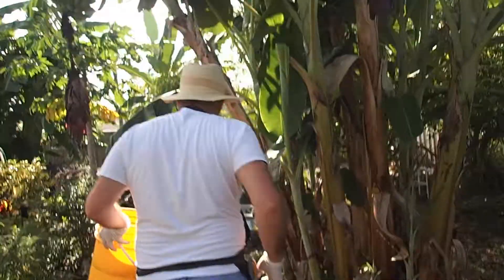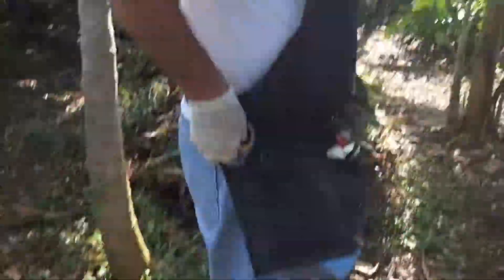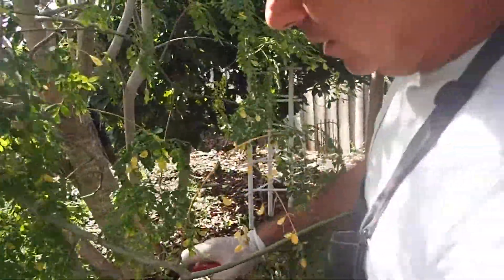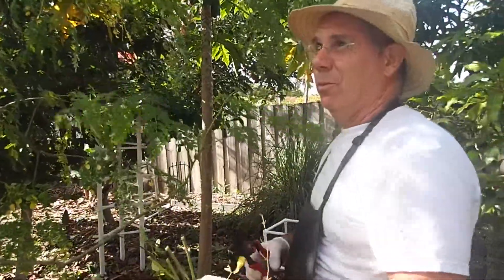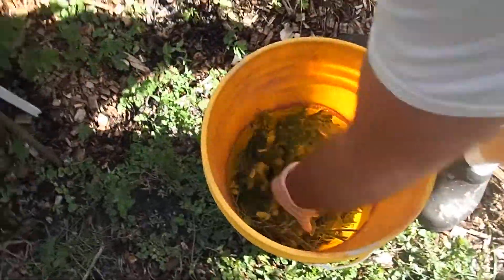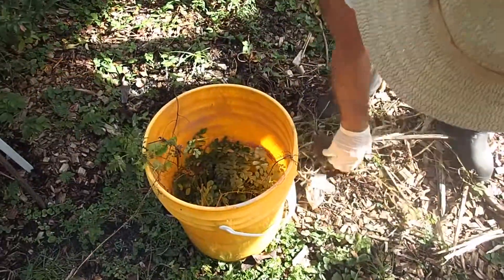I had quite a few weeds in my garden that need to be pulled out — just going around pulling them out. I noticed my moringa tree is yellowing a little bit, so I'm going to take some of these leaves off. Every time you chop it down, it gets more vigorous growth. This plant is full of nutrients — one of the best plants to have. It's also a good chop-and-drop plant. It's a superfood; they make powders out of it. We take a lot of these every night and put them in our salads. But this would be excellent for our weed tea.